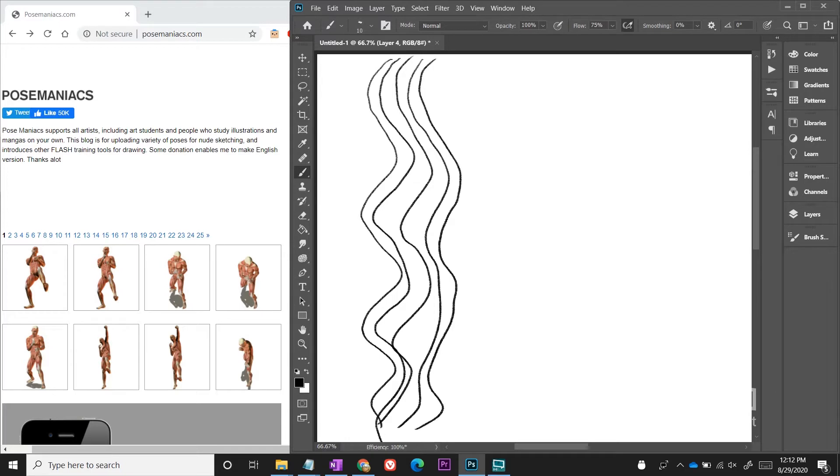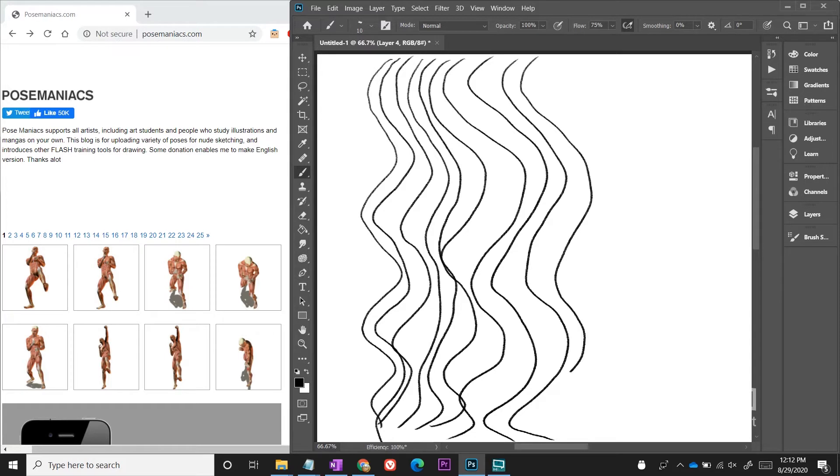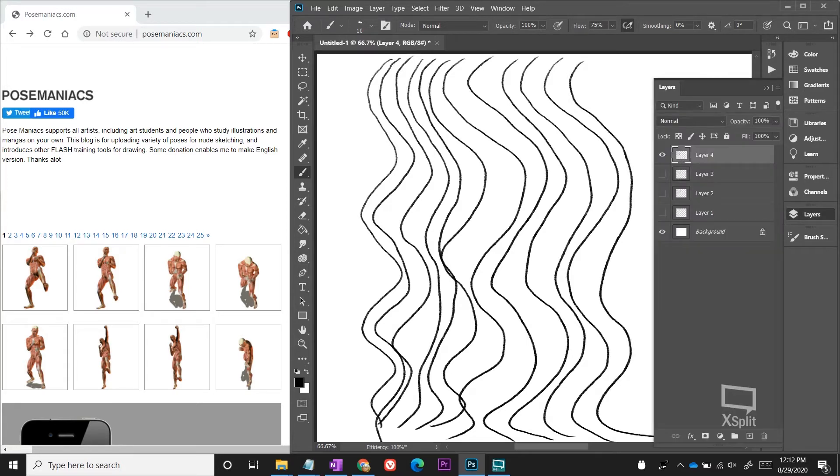Just keep it loose — it doesn't have to be perfect. If you cross the lines, who cares. You're trying to be loose with it and use your whole arm to draw these curves. This is going to warm up your arm to do straight lines, curves, and circles — the basic lines you're going to need to create a drawing.